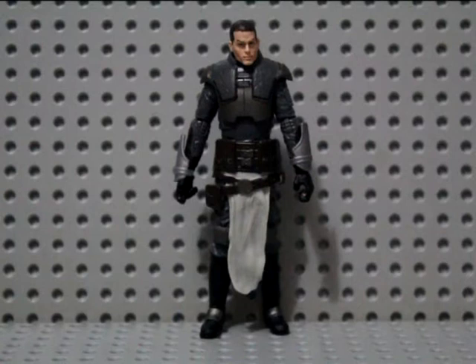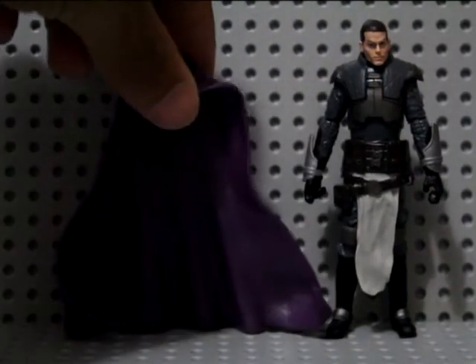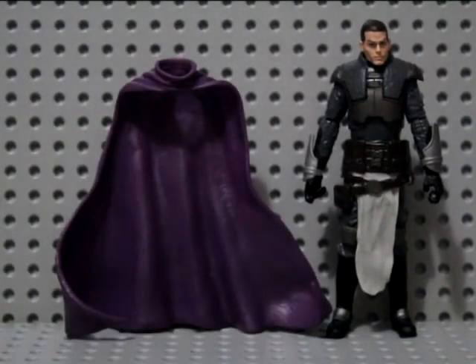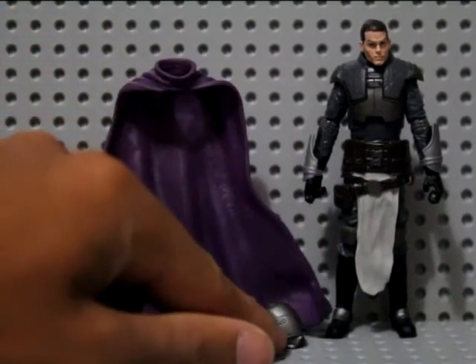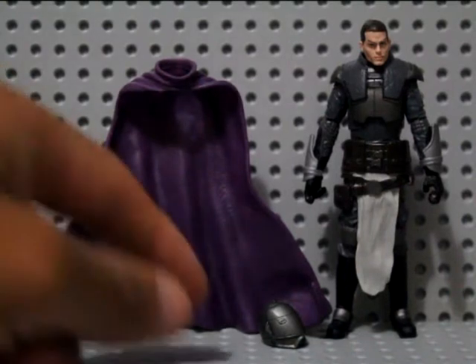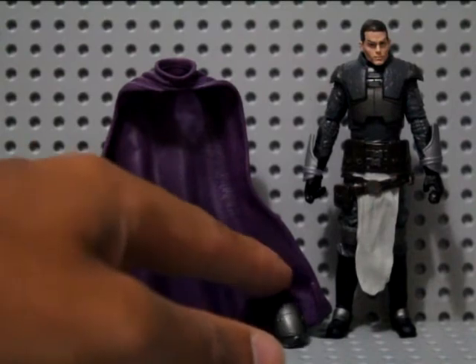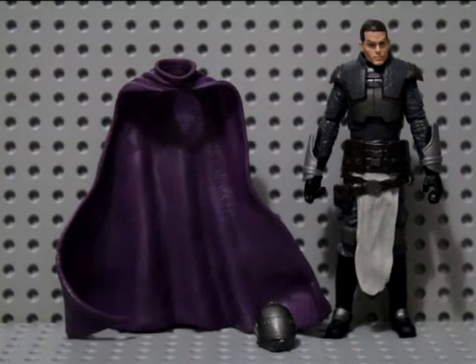That is the comic book series that the character's from. So I'm going to be using this cape here from a Marvel Infinite Series Grim Reaper for the sort of cape piece that this character has, and this G.I. Joe — Cyber Ninja, yeah, I'm pretty sure this was from the Cyber Ninja. I'll be modifying this a bit to fit what the character's helmet looks like.